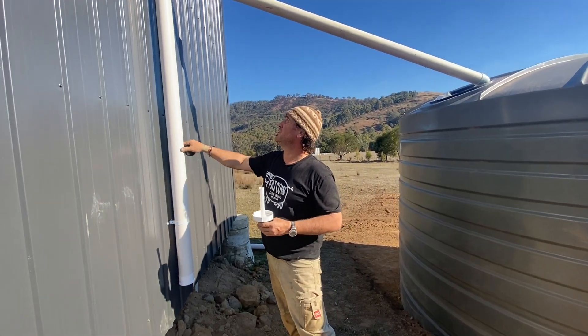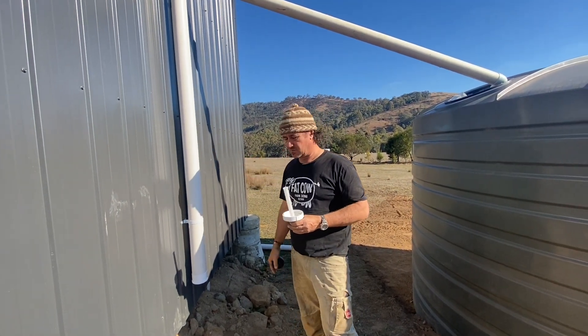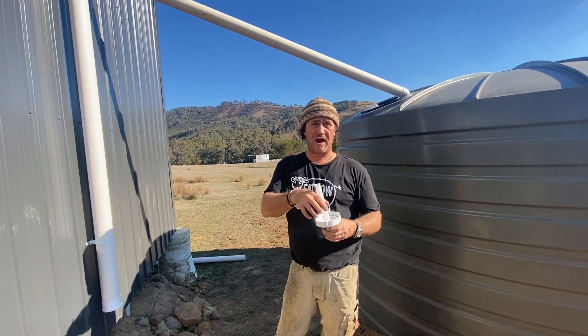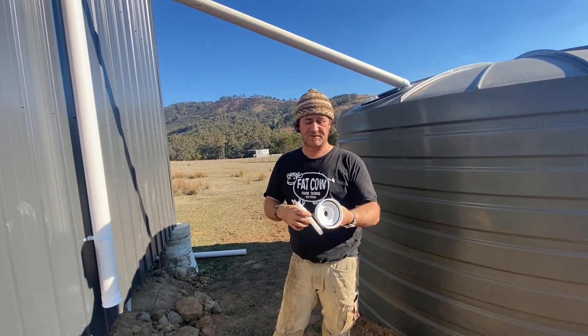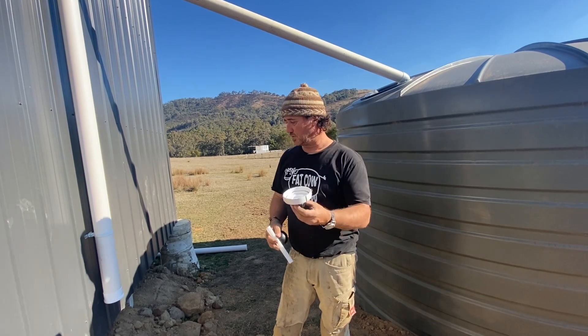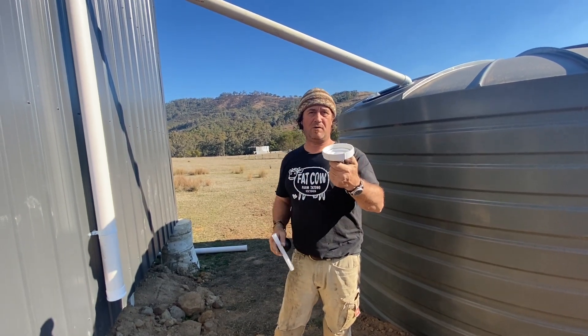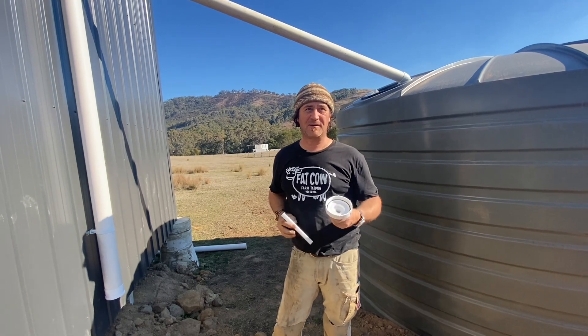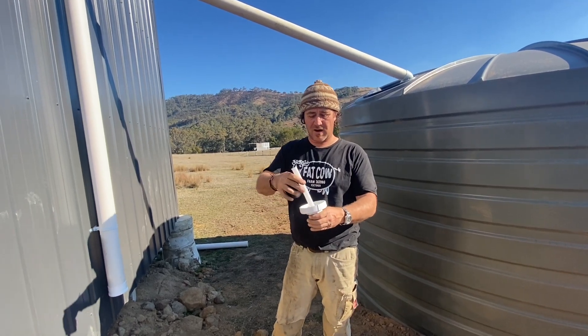There's quite a bit of water in this two metre section — I've got some calculations there, I can't remember off the top of my head. But I thought we'll give it a crack, and if worse comes to worse, basically all you do is put your cap on and seal it up there. I thought, as a bit of a gimmick, I'd give that a crack, especially if we're pumping or transferring this water back to the homestead.